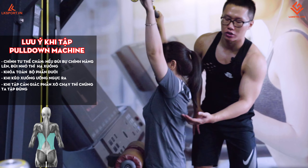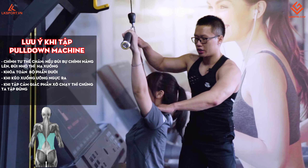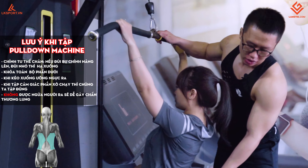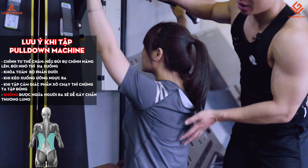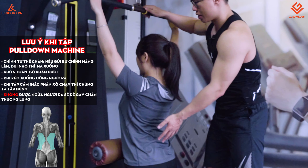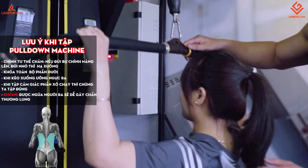Nó sẽ tác động hoàn toàn vào phần lưng xô. Trong quá trình tập, nếu tạ nặng, chúng ta không ngửa người ra như vậy vì sẽ dễ bị chấn thương phần lưng dưới. Chúng ta ngồi thẳng lưng, gồng chặt phần lưng xô lên, rồi kéo xuống, lên thả ra. Xuống ưỡn ngực, đúng rồi.